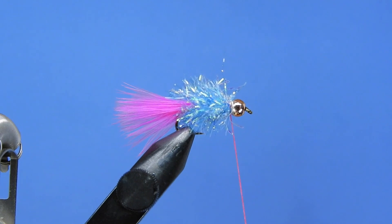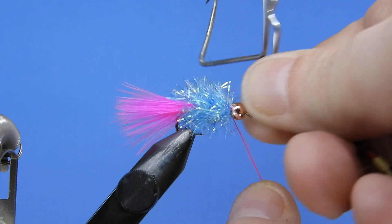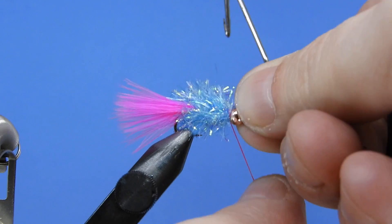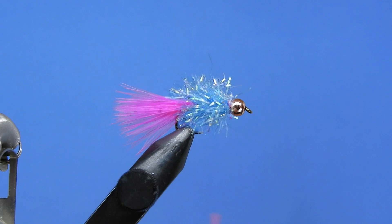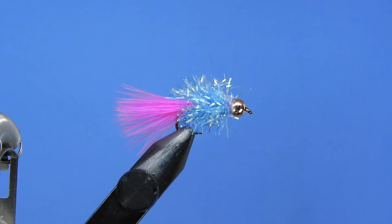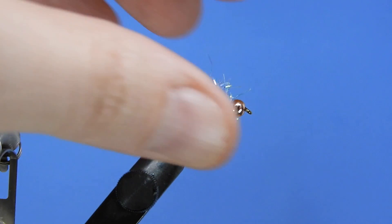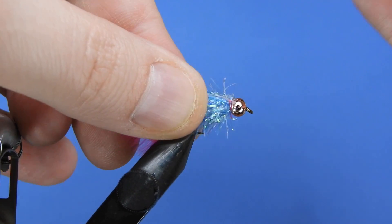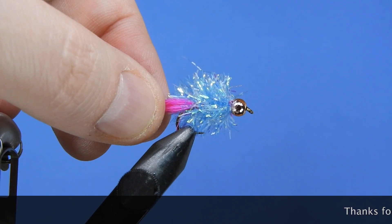There are a number of different color combinations you can tie this in — basically any color of marabou and any color of Estaz. Do some experimenting and see what works best for you. Chartreuse and blue is a great bright combination. These brighter colors work really well when you're fishing some murkier water in ponds where panfish, perch, and bluegill are going to be living. So you've got a nice bright fly — this is an attractor minnow and I hope it does well for you.